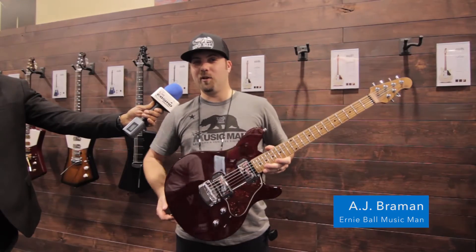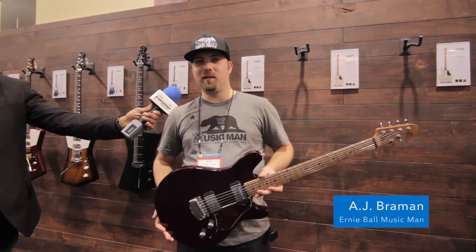Hi there, I'm AJ here at the Ernie Ball Music Man booth, NAMM 2017 with Cosmo Music.